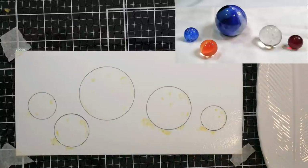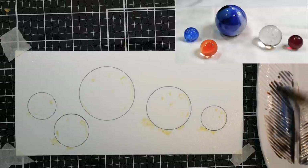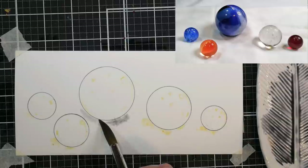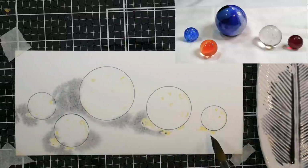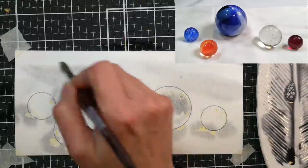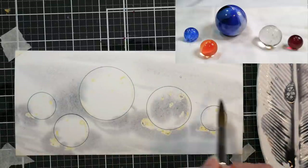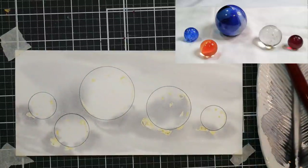Now I'm going to start off with a wash to do the subtle wrinkles and texture of the fabric. I'm using a mixture of burnt sienna and ultramarine blue for this. I wet the paper so I get soft edges with my shadow, and I'm not worried about any of that color going in the marbles. With the exception of the shooter in the center, the other marbles are translucent, so it's perfectly normal to see some of the table color coming through.